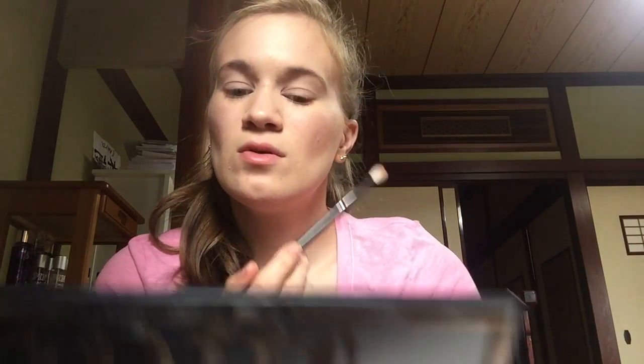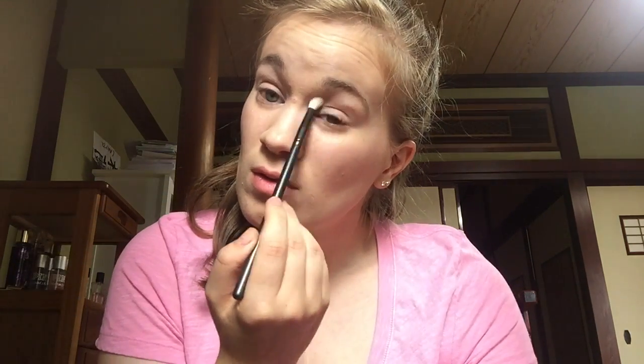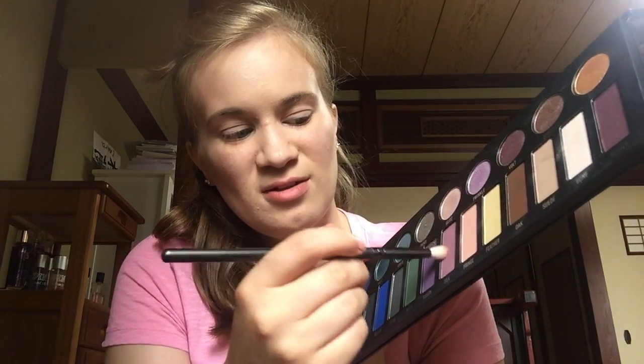I'm going to start with Suede and Bone, mix them together, and put them all over the lid. Then I'm going to take Fringe and put that in the crease. Then I'm going to take Silk and put that in the crease as well, and a little bit on the outer corner.